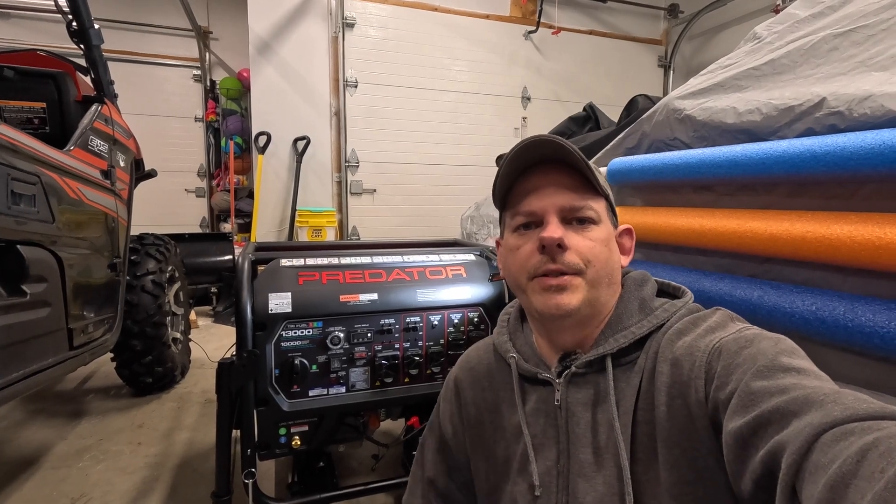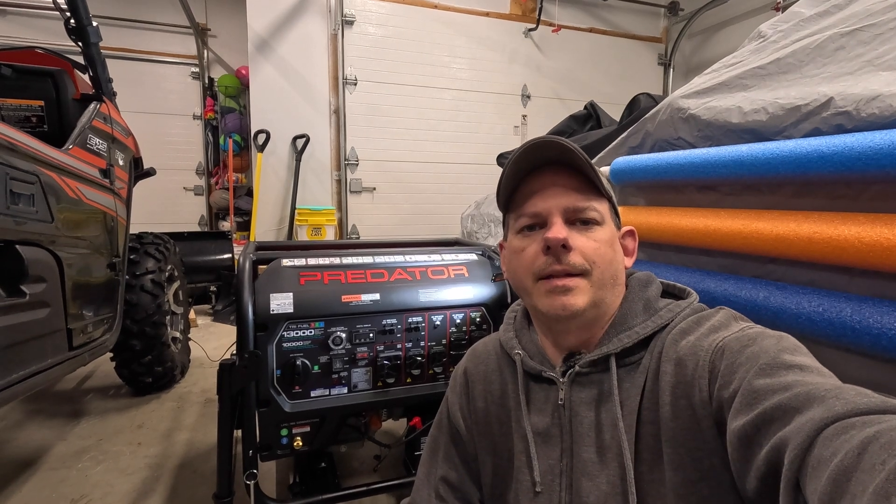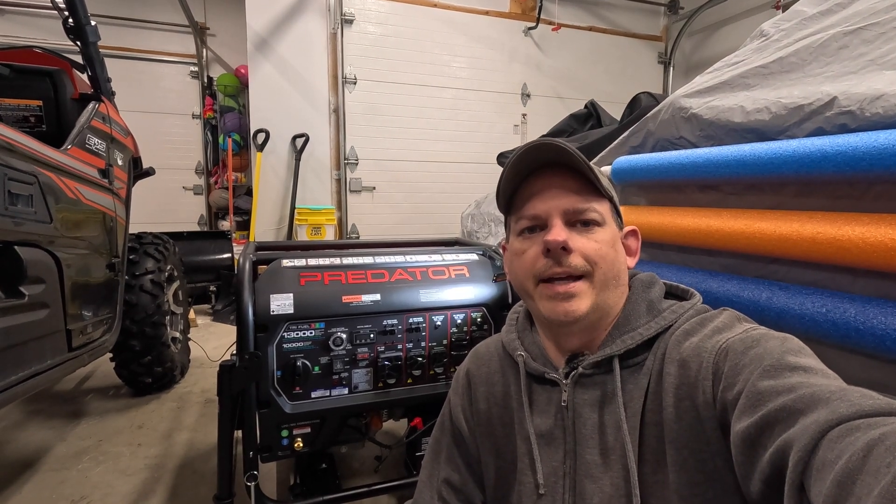Is your Harbor Freight Predator generator unbonded? If not, stick around and find out how to do it.